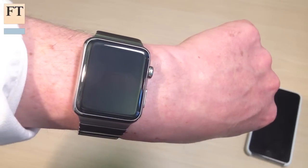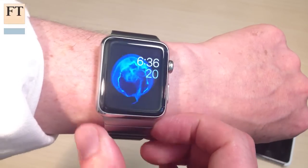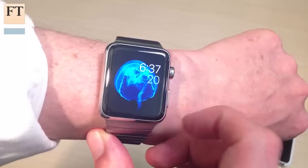The many customisable faces of the Apple Watch are actually one of its most attractive qualities, but unlike this jellyfish version, which is just purely decorative, you can make them useful.